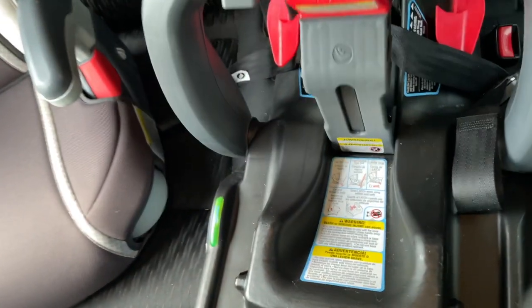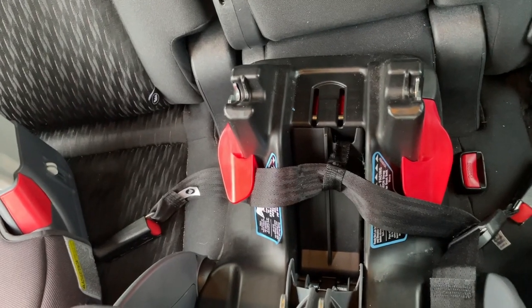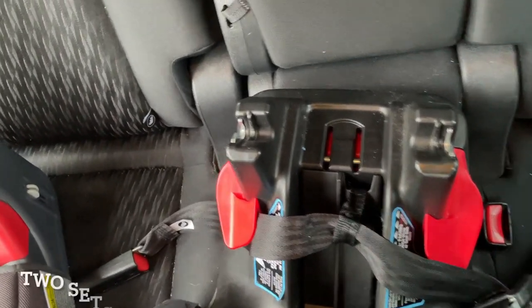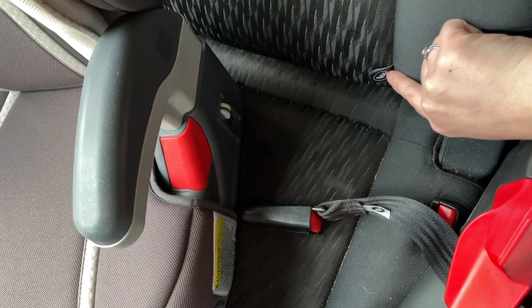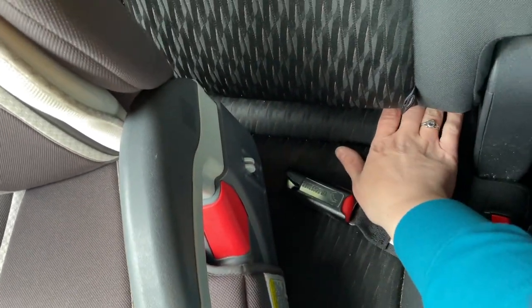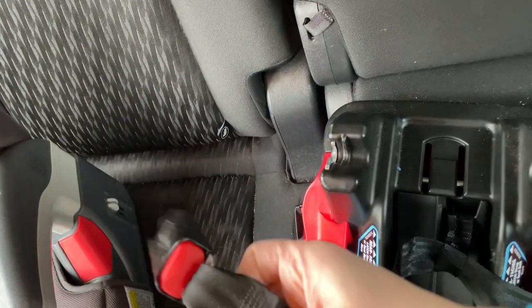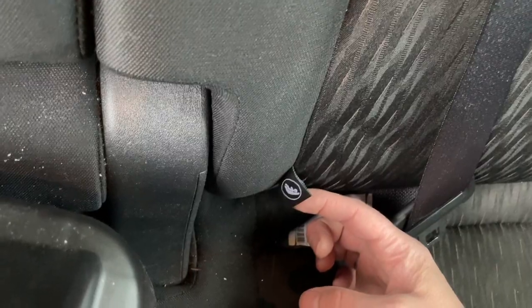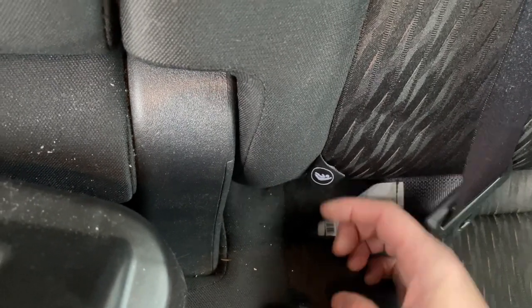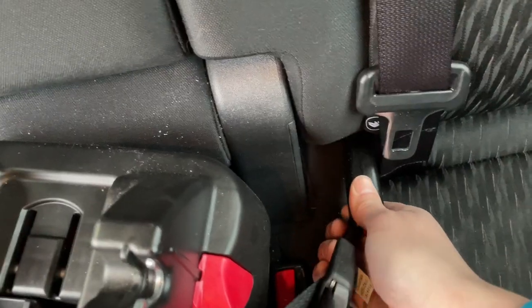We are in the back seat of the Rogue. This is the car seat base for the Graco Snug Ride. Because there are only two latches in the 2017 Nissan Rogue, I'm going to locate one on each side. There's one right here where this tag is — if you feel between the cushions you'll feel a metal bar. Take one side of the latch, get it clicked onto that bar, push until you hear it click. Then locate the latch on this side, which is right below this tag, and click the other latch in.